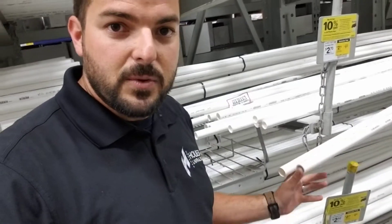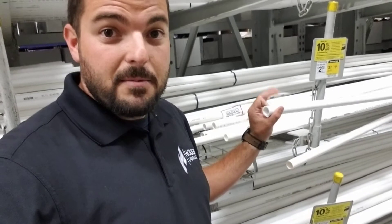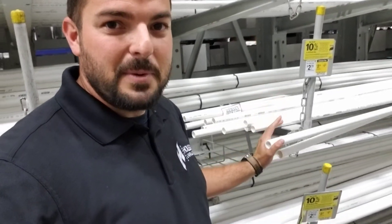So make sure you buy the Schedule 40 PVC pipe when doing stuff at your home. There's an upgrade — the gray pipe, which is called Schedule 80 — but if you're doing this at your house, you're probably not going to need the Schedule 80. Get that Schedule 40 pipe so you're making sure the repair is done correctly. That's it.